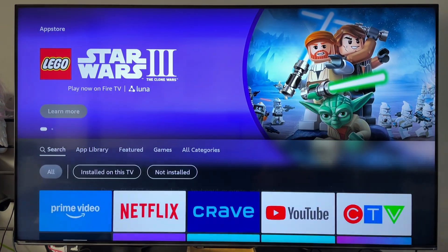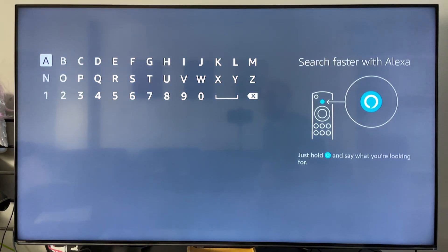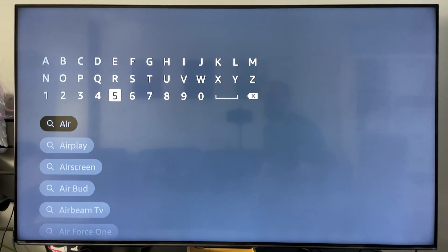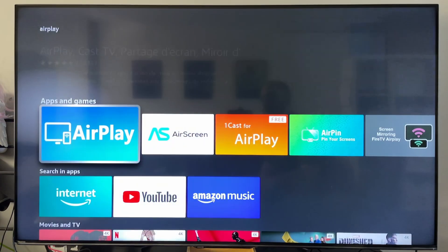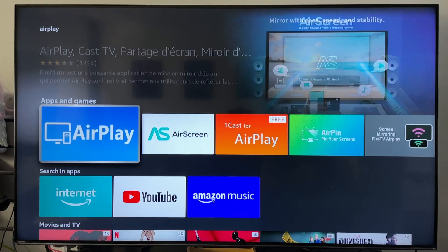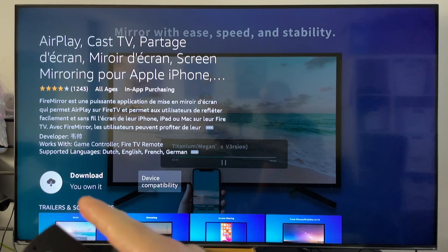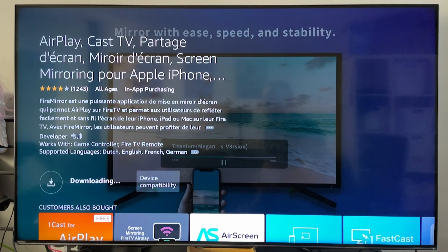Now what you want to do is scroll down again and we're going to go to search, and in search you want to type in Air. Now once you've done this, you can scroll down and select the AirPlay suggestion, and we're going to be downloading and installing this AirPlay app. So you want to select it, and from here you can select the download option, and then it'll automatically download and install on your device.